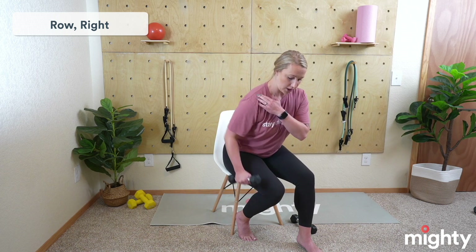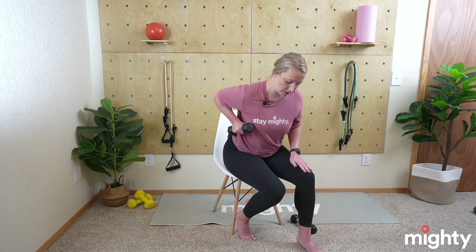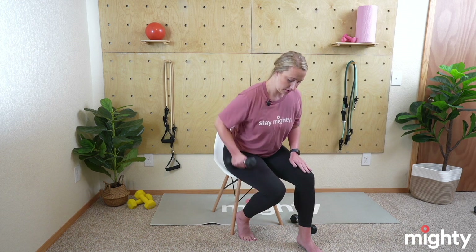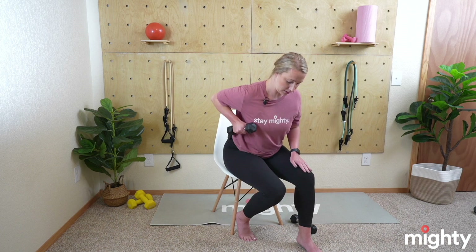Really squeeze that shoulder blade back — you're going to feel this in your back. Remember your form, draw that elbow back. Excellent job — bring that weight back up, sit up nice and straight. We're moving into the hammer curl now. Elbow glued to your side, curling up — the top of that weight hits the top of your shoulder, and then back down. Remember, we're not swinging; we want to be nice and controlled.